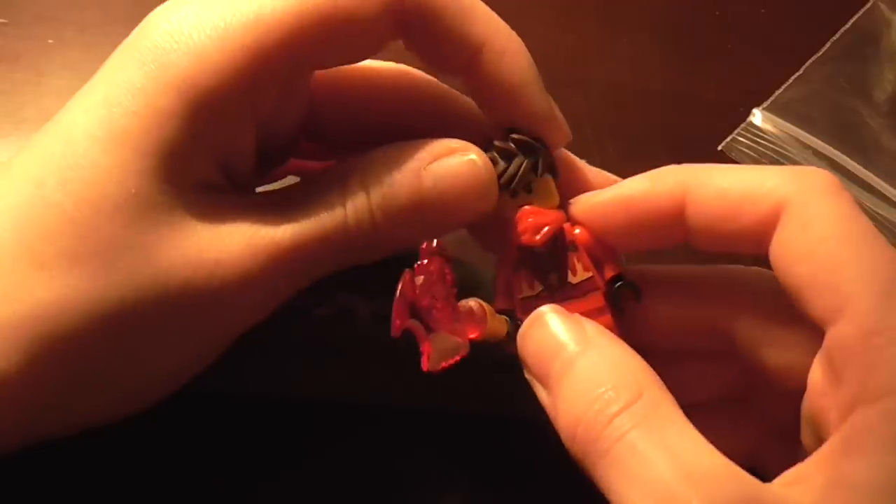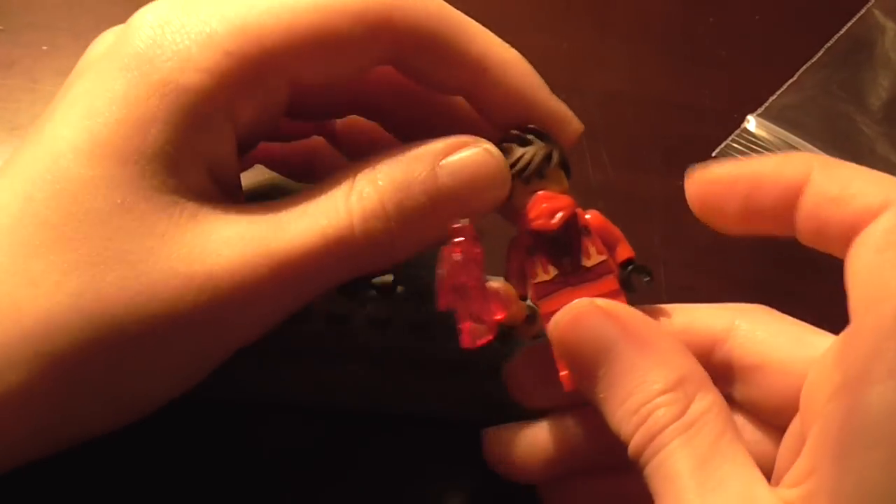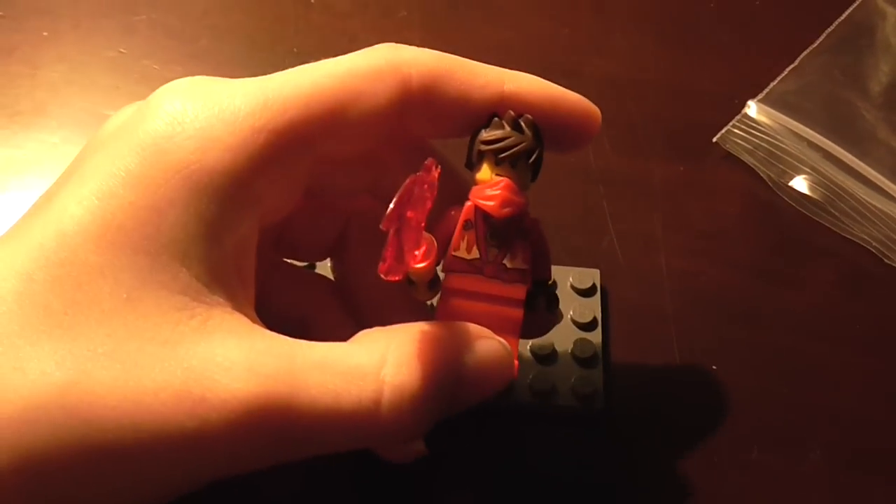So yeah, this is the 2014 Kai minifigure. Please like, comment, subscribe, and I'll see you again very soon. Bye!